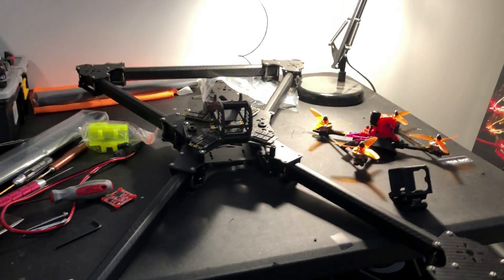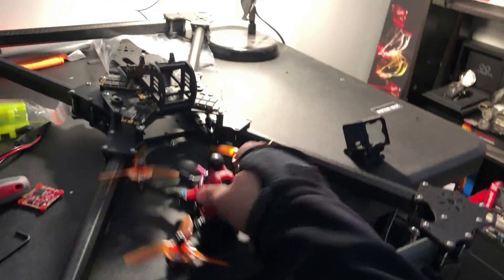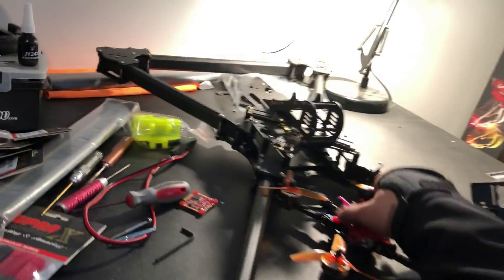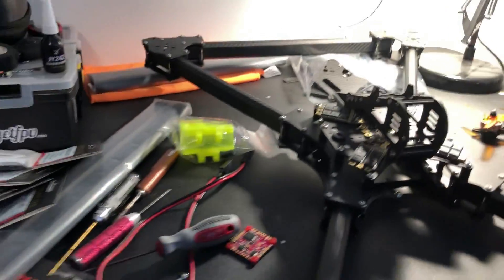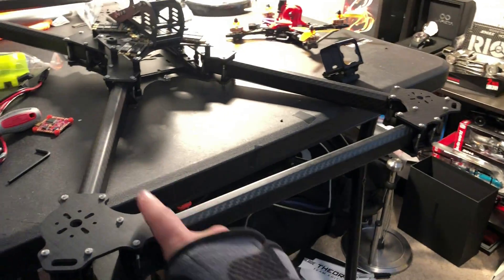As you can see, this thing is a monster. Here I have for reference one of my five-inch quads and it is just monstrous. So let's talk a little bit about the frame.